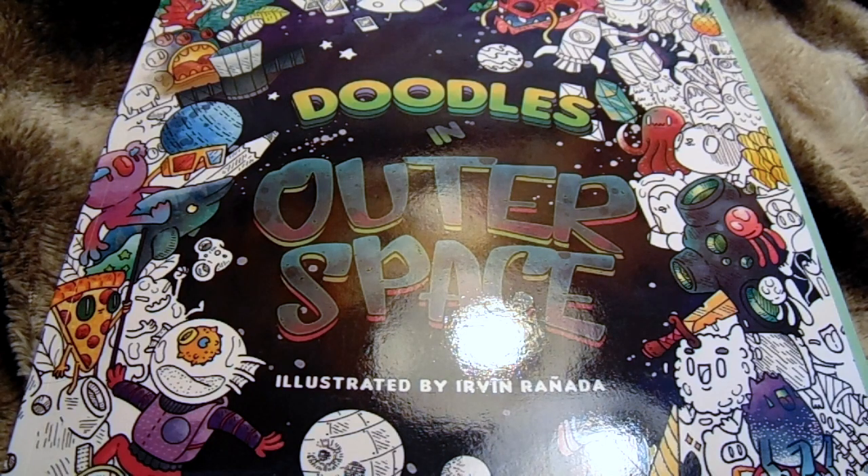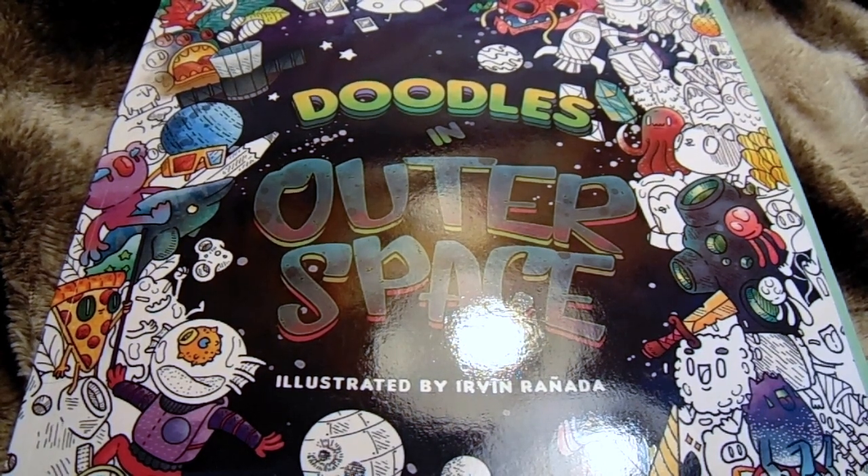Hey everybody, it's Sammy Nicky. So today I decided I would review the Doodles in Outer Space coloring book. First of all, I just want to say I did change my channel name — it was Jellyfish Star Studios, but now it's Sammy Nicky. I'm just going to leave it at that because it's my name.